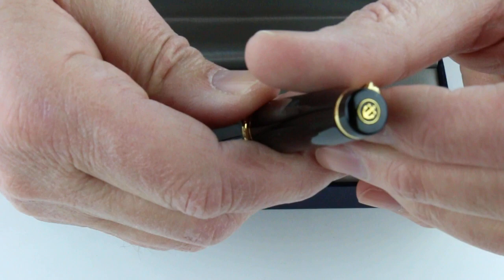The clip is attached to a ring at the top of the cap, and it has the Sailor anchor logo at the very top of the cap.